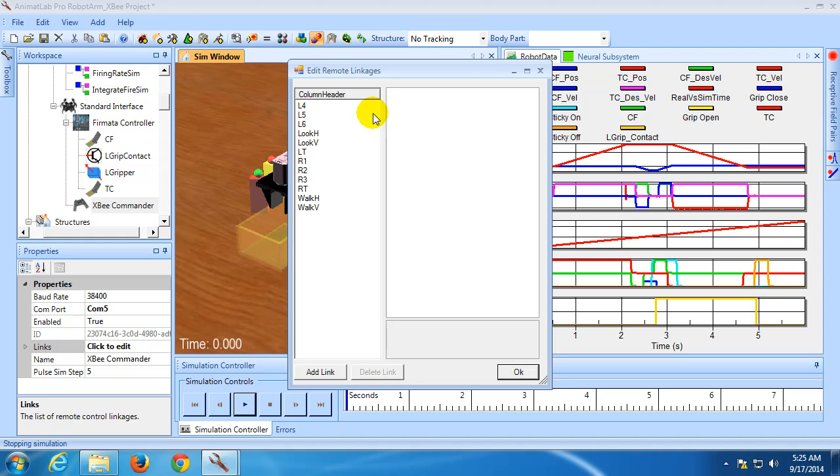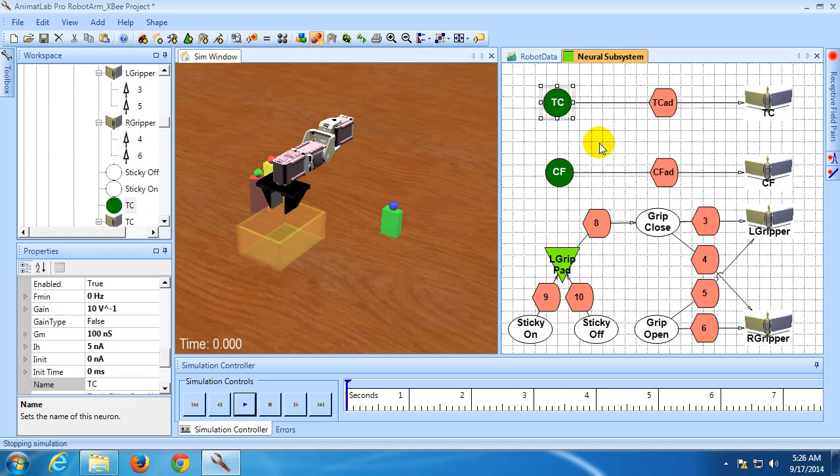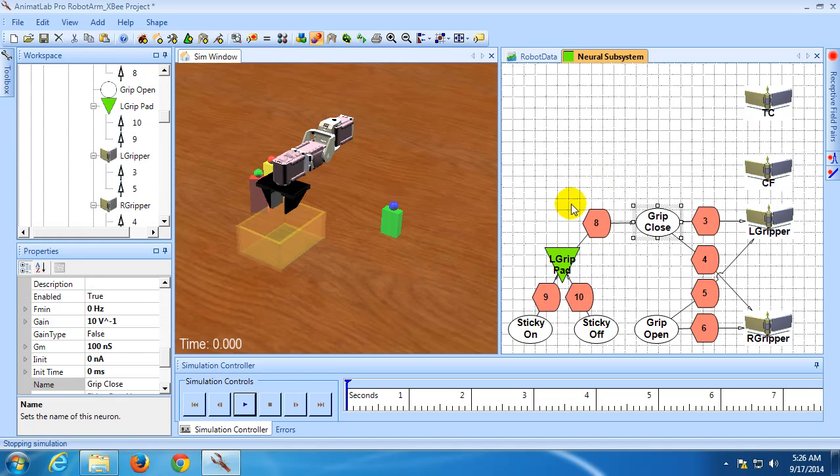Before we configure these linkages, we need to make some minor modifications to our network. Previously, we used the firing rate of tonic neurons to control the velocity of our TC and CF joints. These neurons had a resting firing rate of 0.5 — if they went above this it produced a positive velocity, and when they went below it they had a negative velocity. However, for what we want to do, it will be much easier if we instead have separate neurons for positive and negative velocities for each one. So let's delete the TC and CF tonic neurons, and then copy the sticky-on neuron and paste it four times.